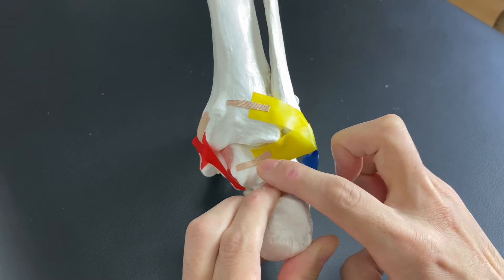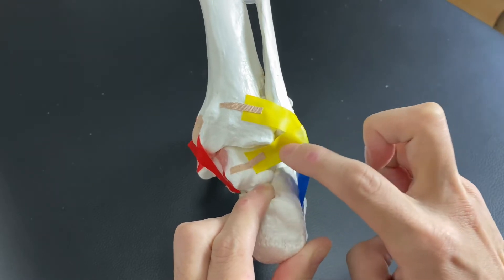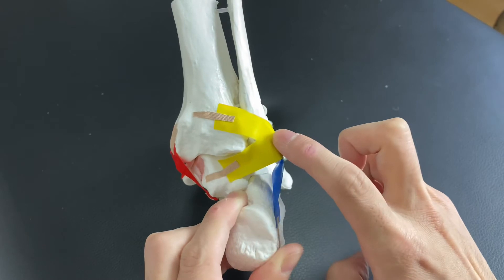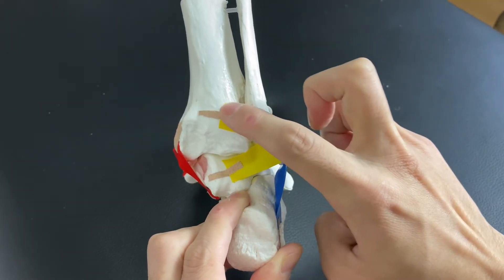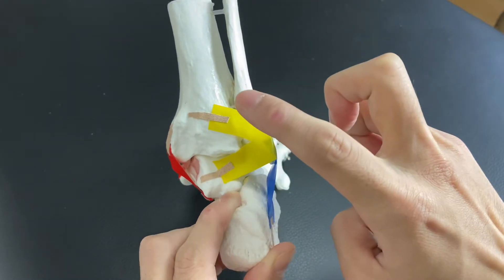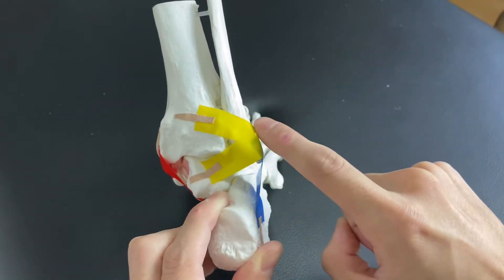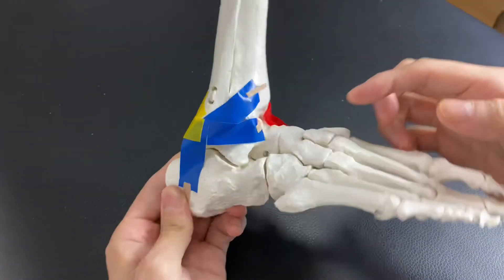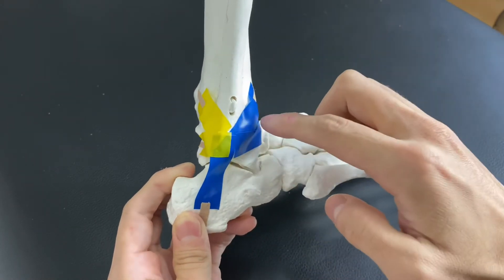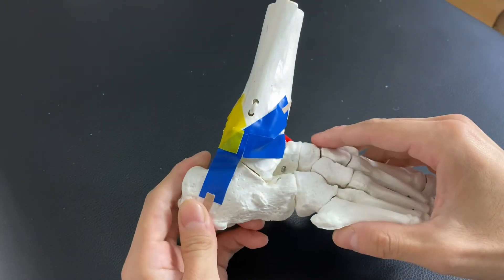Now let's go to the posterior part. This is the talus and this is the fibula, so this is the talofibular ligament — but on the posterior side — so this is the posterior talofibular ligament. This one attaches the tibia and fibula, and it's on the posterior side, so this is the posterior tibiofibular ligament. We have tibiofibular ligaments and talofibular ligaments on both the anterior and posterior sides.